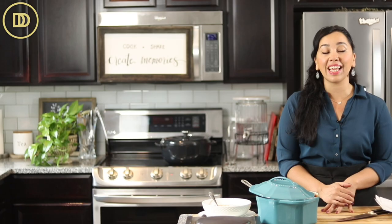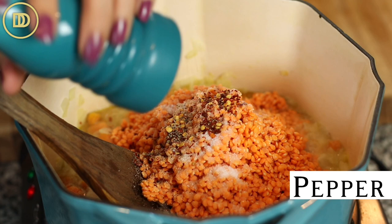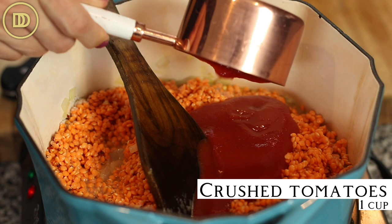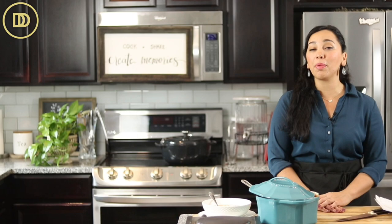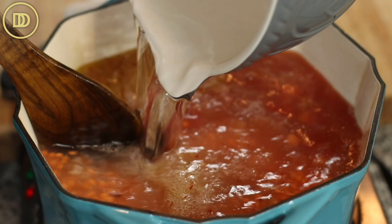As soon as the onions and carrots are nice and soft, go ahead and add the lentils — drain out that water first. Season with a little bit of salt and pepper. I also like to add a half teaspoon or so of crushed red pepper flakes for a little bit of heat. Add one cup of crushed tomatoes — I like to buy them canned, but you can grate fresh tomatoes. Then about six or seven cups of water or vegetable broth. I hardly ever buy vegetable broth, so I'm adding water today. If you're not worried about keeping this vegetarian, you could add some chicken stock.